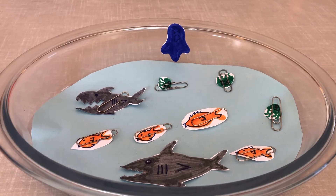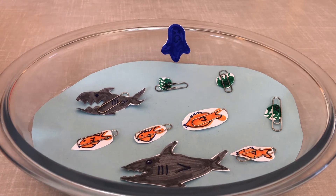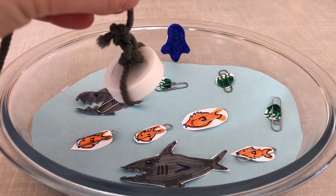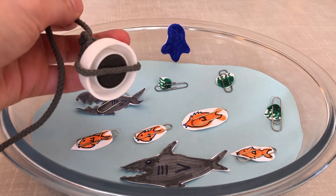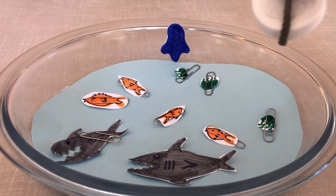Why not have a go at finding out which other metals around your house are magnetic? You could use Traction Man's magnetic fishing rod to test them — just put it close to the metal and see if it's attracted to the magnet. Remember, Traction Man's magnetic fishing rod was just made with a magnet from the fridge and some string. You could also have a go at making your own fishing game.